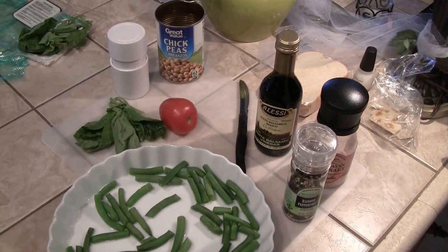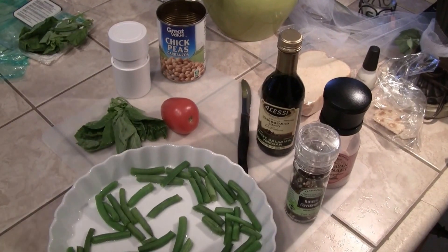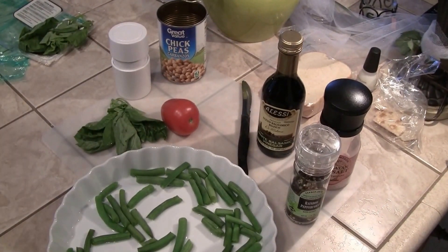Hi guys! I told you the other day when I was making the potato cheese soup that I wanted to show you this particular salad. I made it the other night — my son had the Oscar party instead of myself because I still don't have a downstairs bathroom, so you can figure out the problem. Anyway, I want to show you what I have.